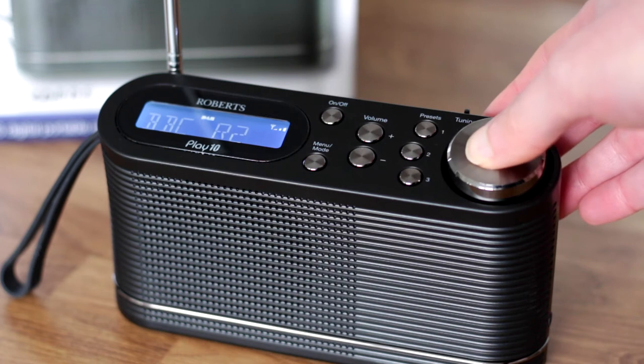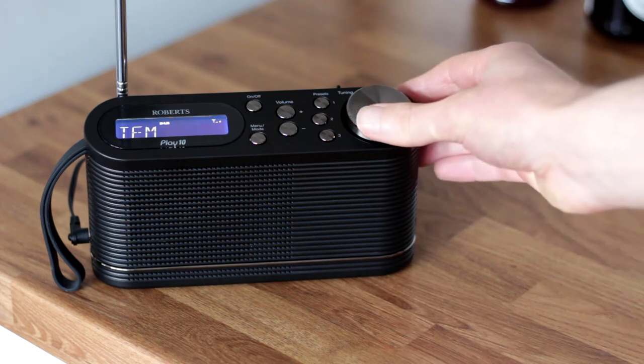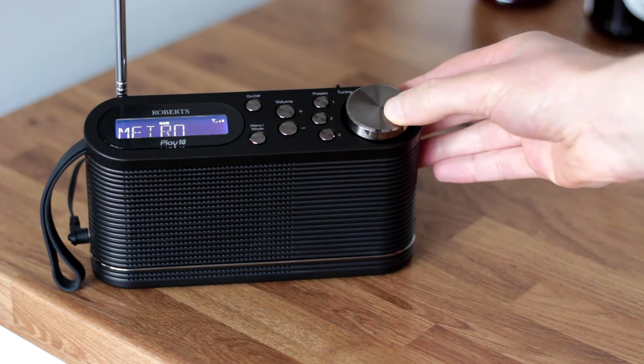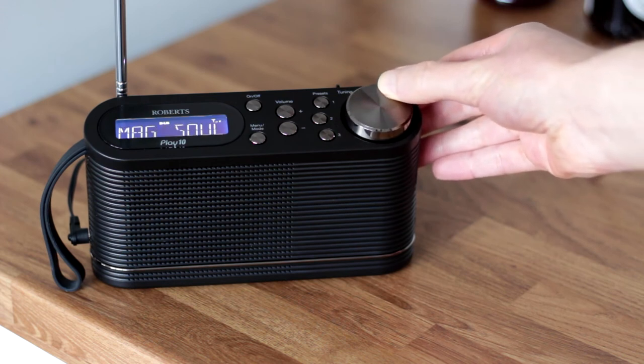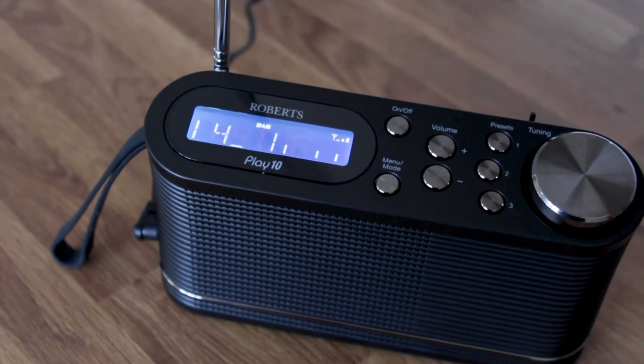The tuning and select knob is positioned on the opposite side, on the top of the radio. The knob provides good feedback when turning and pushing in to change the radio station. Browsing the 80 stations the radio found is quick and easy with that control. The volume, preset, power and mode menu button are all found in the middle.